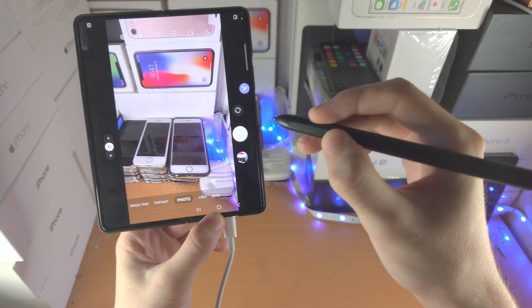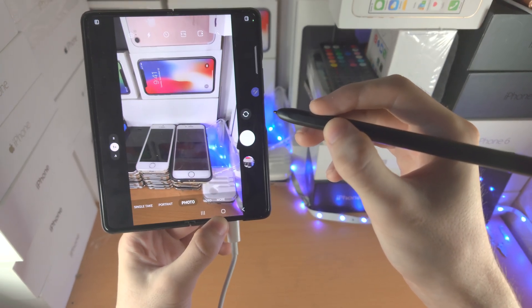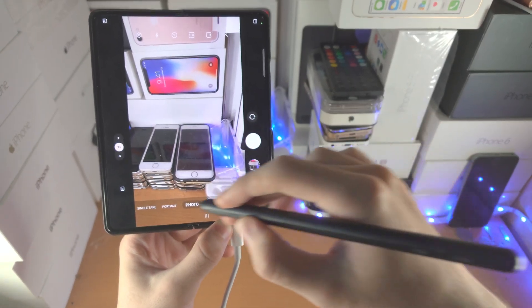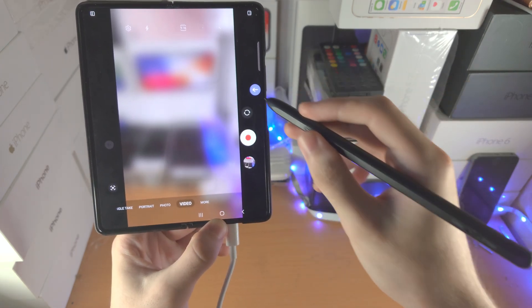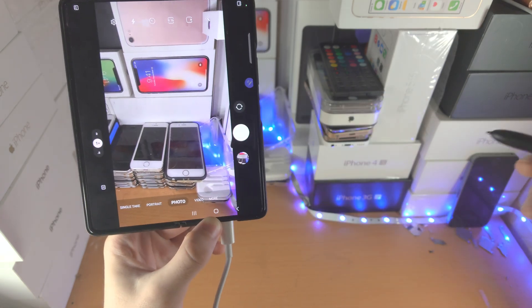If you double-click, you can see it will flip the camera around. Double-click again to flip back. If you slide your finger while holding down the Pen Button to the left, it will change the mode — you can see it pushes to the left. And if you go to the right, it will do vice versa.